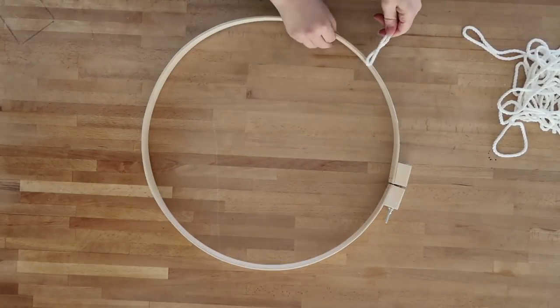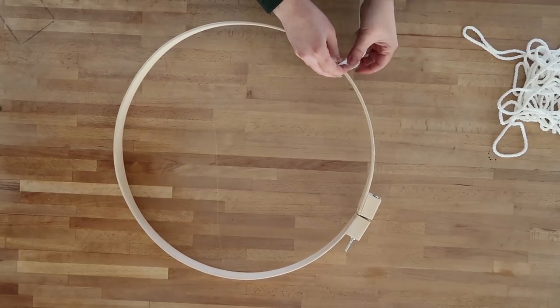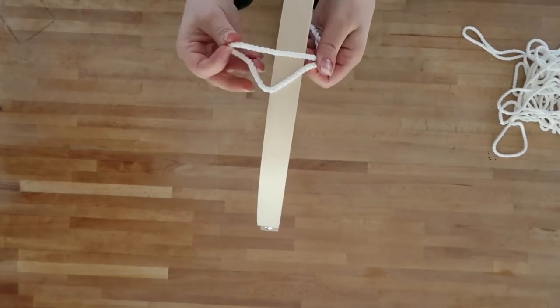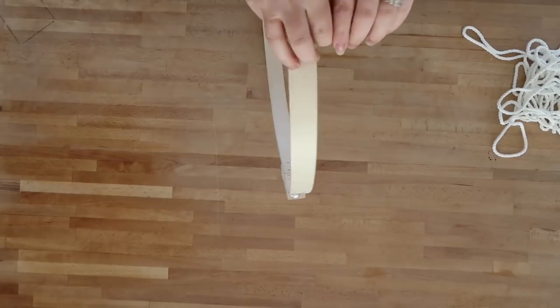Fold the cord in half and do what's called a lark's head knot. You just fold it over the embroidery hoop like this, then take the end of your folded length of cord and pull it through the loop that you've created. That is called a lark's head knot.